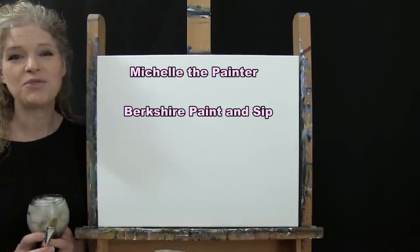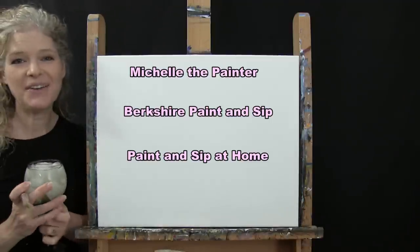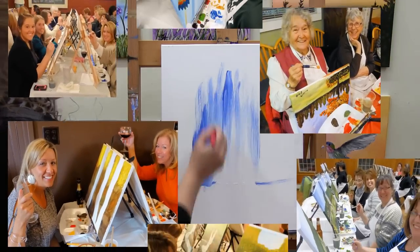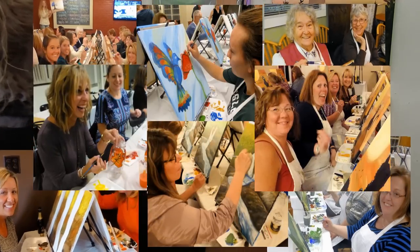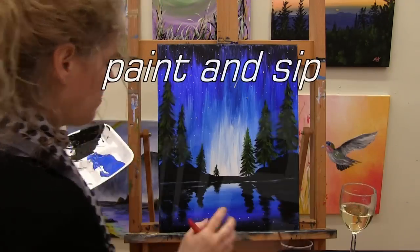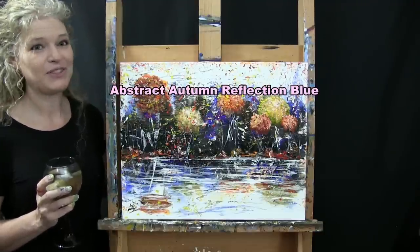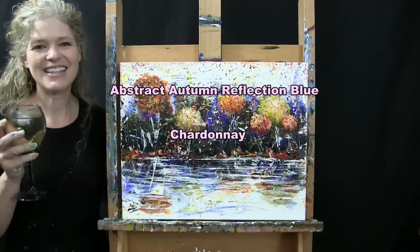Hi there, I'm Michelle the Painter from Berkshire Paint Sip and this is Paint and Sip at Home. Today we're going to be painting abstract autumn reflection blue, and I'm going to be sipping on a little Chardonnay. So let's get painting and let's get sipping.